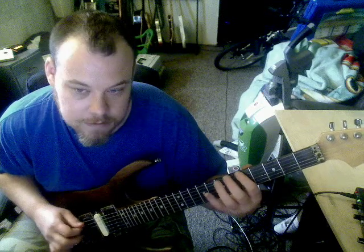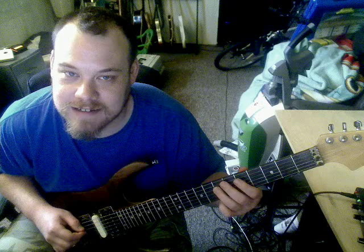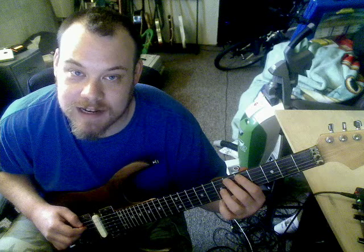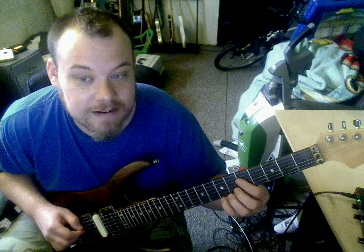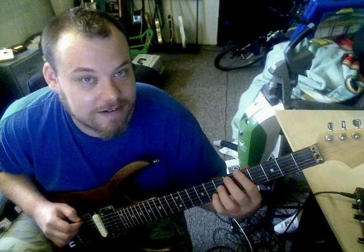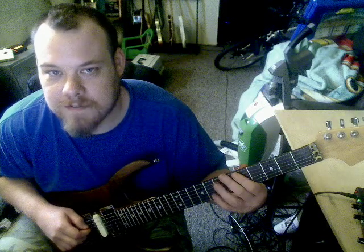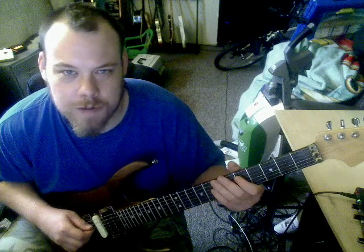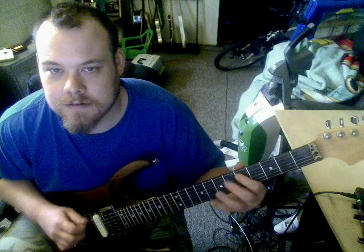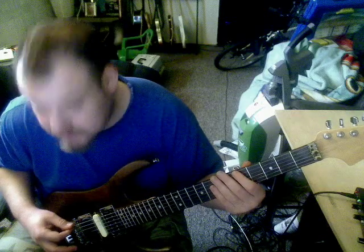So we've got that note, the A — the 7th fret, D string A — and then the 6th fret on the A string, and then the 5th fret, and then open A, and then 8th fret. You want to pull off. You don't want to pick the open A — it sounds better pulled off. Vibrato. Picking close to the bridge.